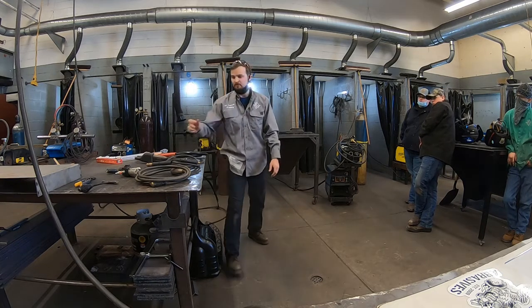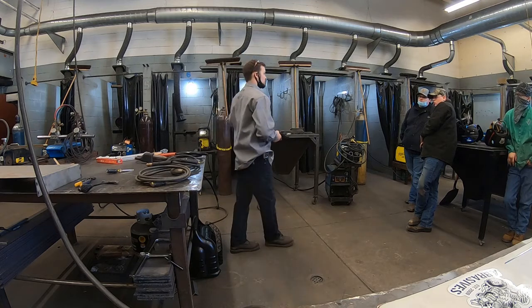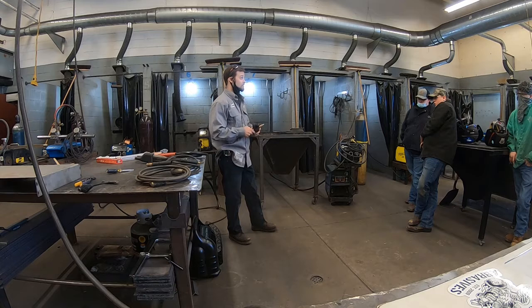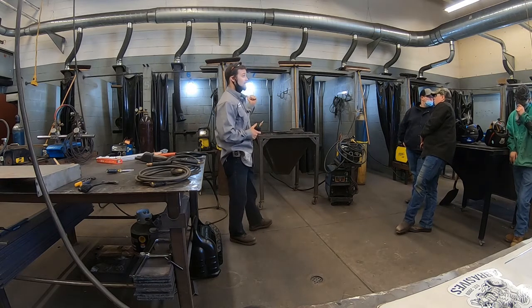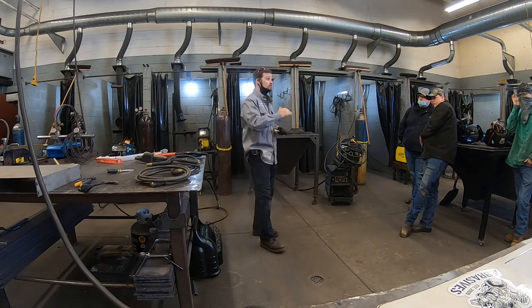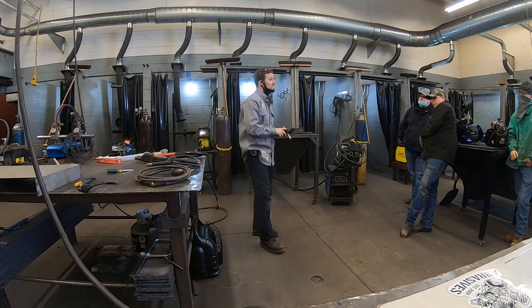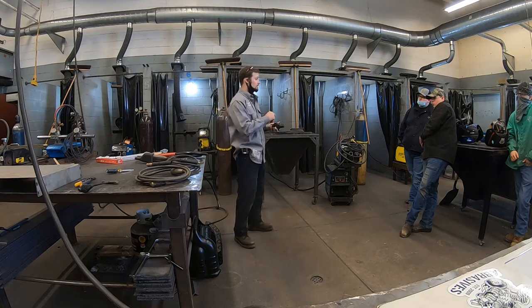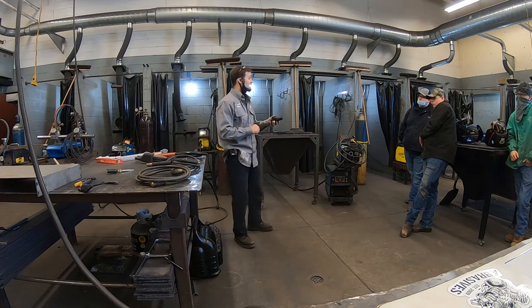Now let's get into the air pressure. That air compressor is sending out about 170 pounds of pressure. The operating pressure for carbon arc is 80 to 100 PSI. In order to get that 175 pounds down to 80 pounds, you need a regulator. This is called a piggyback regulator — you attach your inlet here, connect your lead to it on the other end, and you can regulate the pressure. We're going to be running between 80 and 100 pounds.